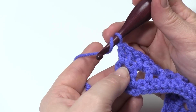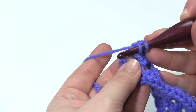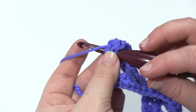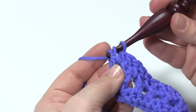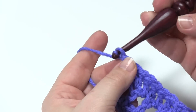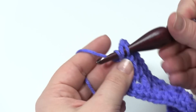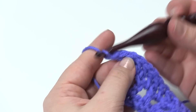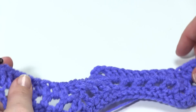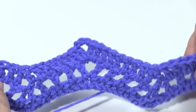Then we're going to work another small V-stitch into that third chain. So we want to count one, two, three — and here it's the bottom loop that's sort of sticking out, so I'm actually going to use my hook to hook into it and stick it through that way; I find it's a little easier. Then I'm going to do a double crochet, chain one, double crochet right in that chain three, the top of the chain three, the third chain — whatever you want to call it. And that's it for row three. From there you just repeat row two, row three until basically you've got the length you desired.